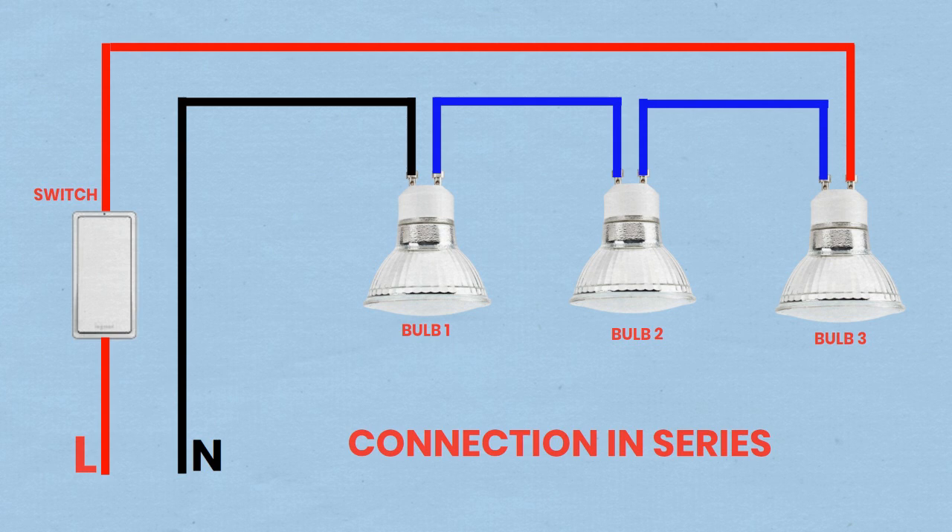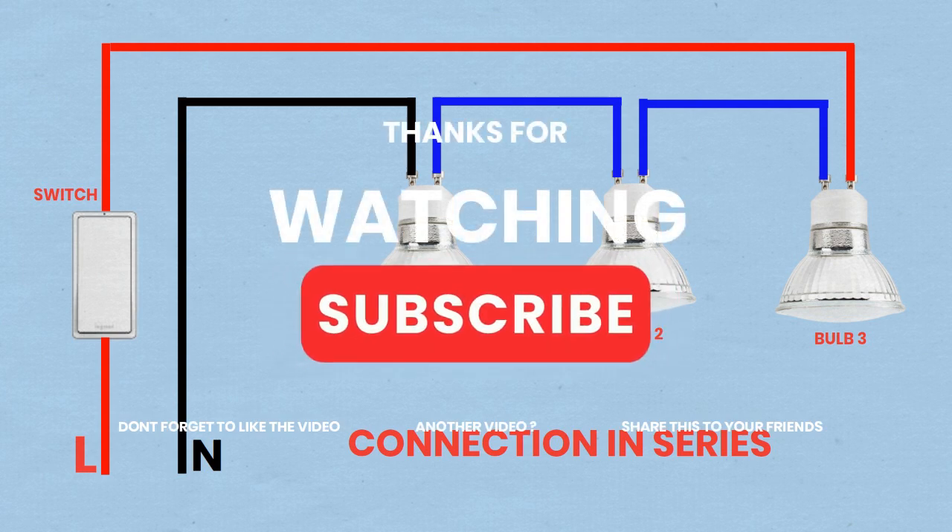Part 2 — Final Checks. Double-check all connections to ensure there are no loose wires. Ensure all exposed wires are properly insulated with electrical tape or wire nuts. Restore the main power supply and test the functionality of the switch and bulbs. By following these steps, you can successfully wire three bulbs in series and parallel using a switch and an MCB. Always prioritize safety and ensure all electrical connections are secure and properly insulated.